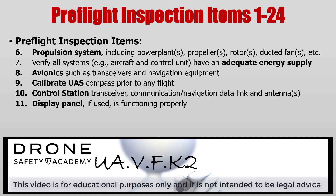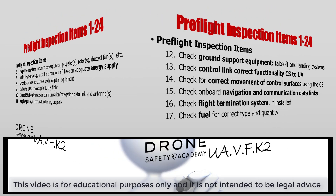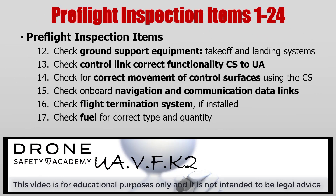Additionally, if you have a display panel for your control station, make sure that's working. If you have ground support equipment, double check that. Before you hit that green button, make sure that the control link is working properly between the control station and the UA. Make sure that all control surfaces are operating as expected. Again, double check navigation and communication data links. Also, check flight termination systems if installed — this may include loss of control programming.